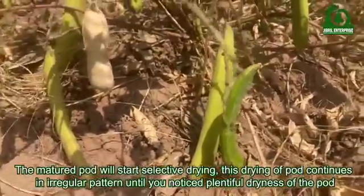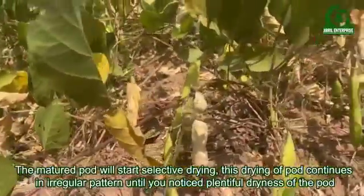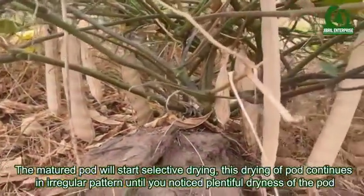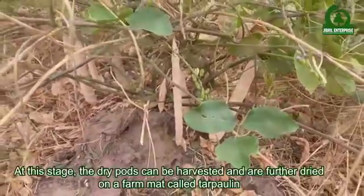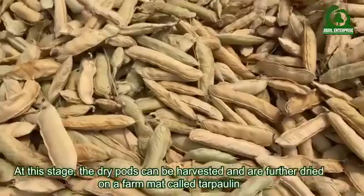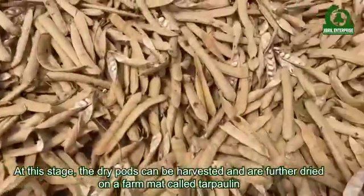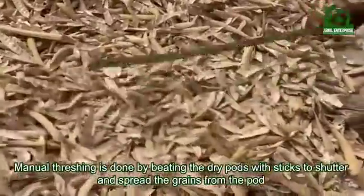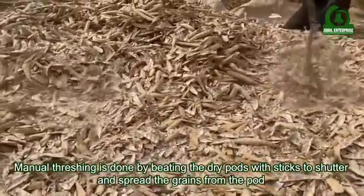The matured pods will start selective drying, which continues in an irregular pattern until plentiful dryness of the pods is noticed. At this stage the dry pods can be harvested and are further dried on a farm mat called taupoli. Manual threshing is done by beating the dry pods with sticks to shatter and spread the grains from the pod.